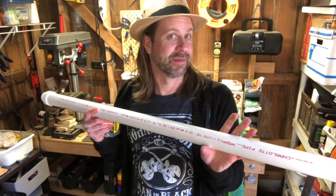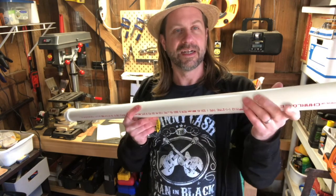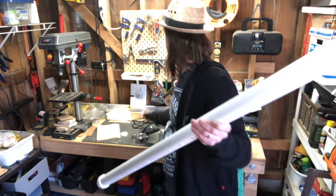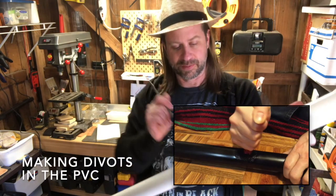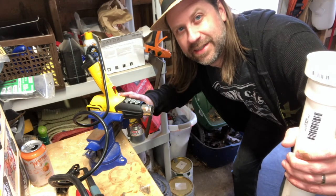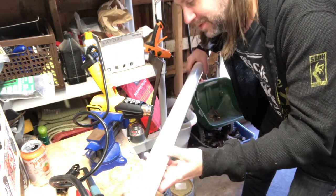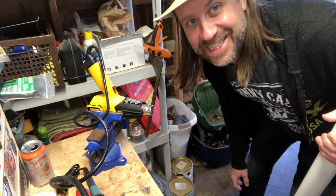A lot of people recommend heating it up with a heat gun and putting a couple of little twists or tweaks in it. Some say to take the back of a screwdriver, heat a spot up, and push in a couple of places to give it some uniqueness - just so it's not quite so perfect. I've clamped my heat gun in the vice and I'm going to attempt to heat up a couple sections and see if I can bend it a little bit.